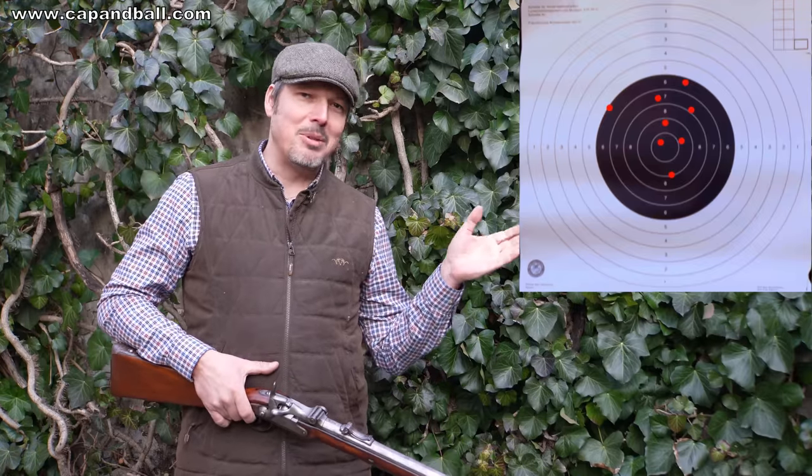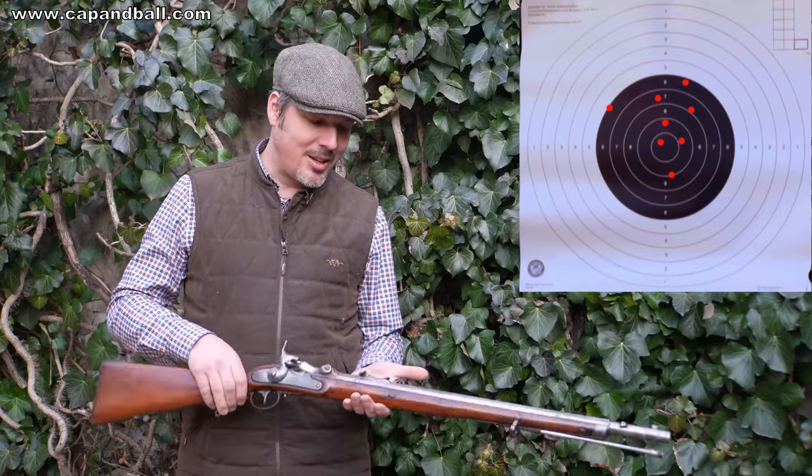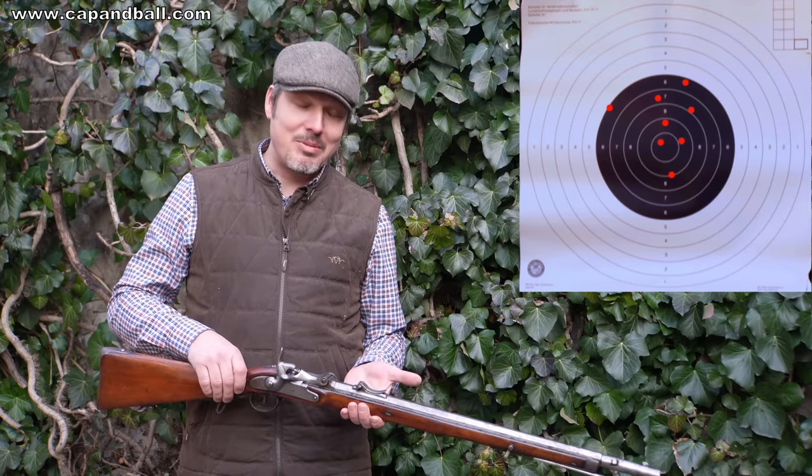Ladies and gentlemen, that is the mad minute group size of the Vanzer, the 1866 model Vanzer rifle. Well, I'm surely not the fastest thing on earth, but it was fun to do it. It's 8 shots per minute.